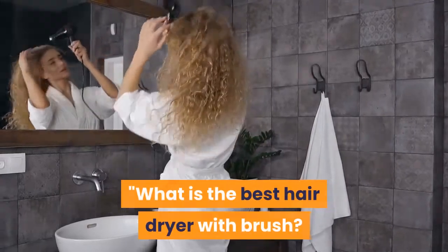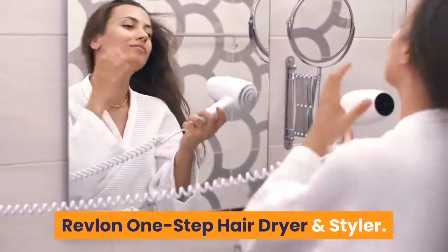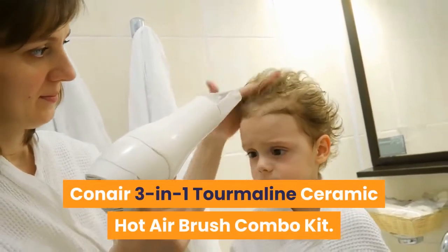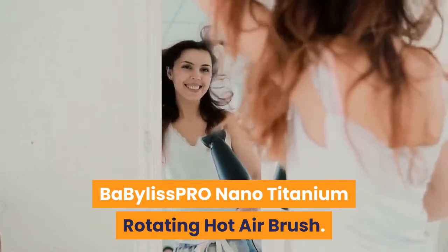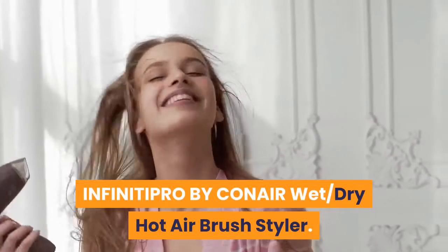What is the best hairdryer with brush? Best hot airbrush reviews — dry and style. Revlon One Step Hairdryer and Styler. Conair Three-in-One Tourmaline Ceramic Hot Airbrush Combo Kit. BaByliss Pro Nano Titanium Rotating Hot Airbrush. InfinitiPro by Conair Wet Dry Hot Airbrush Styler.